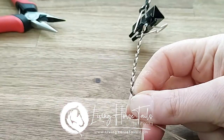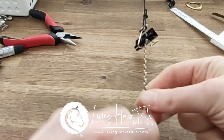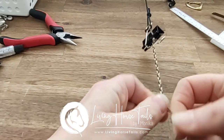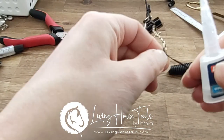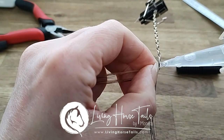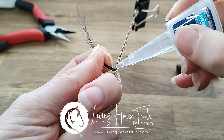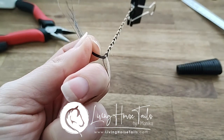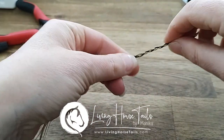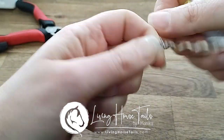When you get to the end of your braid, so that it doesn't all just unravel before you get to tie it off with your thread, grab your super glue and very carefully pop a little bit of super glue on the end. Turn it over and pop a little bit on there as well — that'll help keep it from unraveling before you can tie it off and do everything else with it.